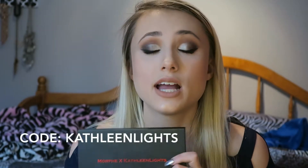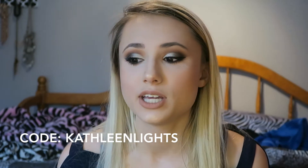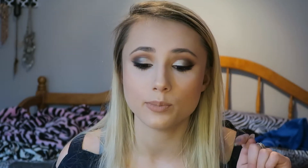The look that I decided to do today is a very smoky fall look. I decided to pair it with a nude lip, but you could pair it with a bold lip if you wanted to make it even more fall. If you are interested in getting this palette or anything else from Morphe, Kathleen has an affiliate code. I don't know how much it gets you off, but I got this for even less than $15 because I used her code. I will have that linked in the description below if you want to use her code to get a certain amount off on any Morphe purchases.